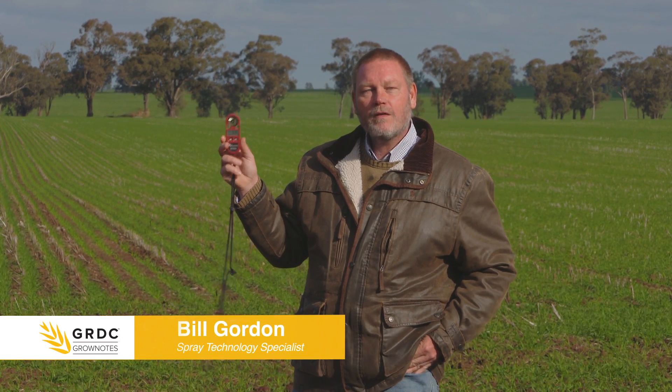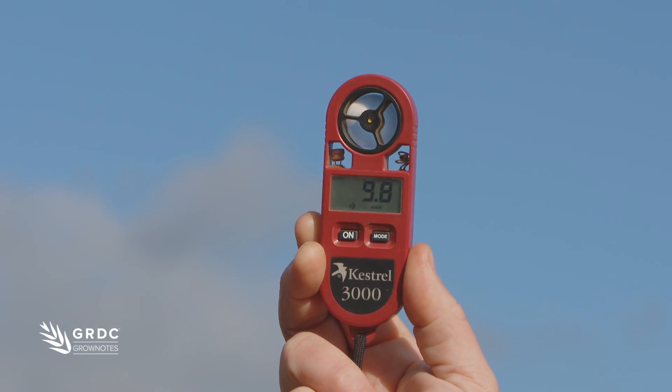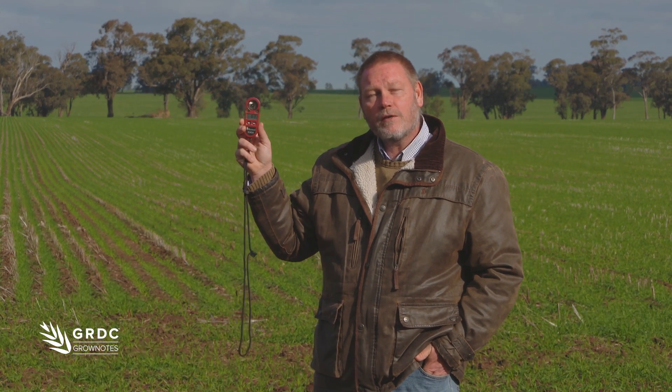I'm looking at weather monitoring in the field for when we're spraying. I've got a handheld weather meter here. This will tell me things like temperature, humidity, wind speed. When we're recording these things in the paddock, it's a legal requirement to measure those at the site of application, so a portable meter like this is really handy.